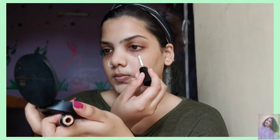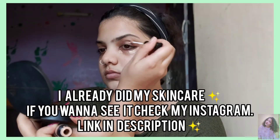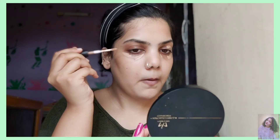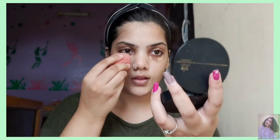Hey guys, so this is me voicing over. The first step is definitely concealing because I'm doing an eye look which has some glitter and shimmer. I feel there might be a little fallout. So I started with my concealer as the base, I even did it for my face. I'm applying where I have any spots or dark circles and just blending it in. Tap, tap is the rule — don't forget that. Just dab it all in.